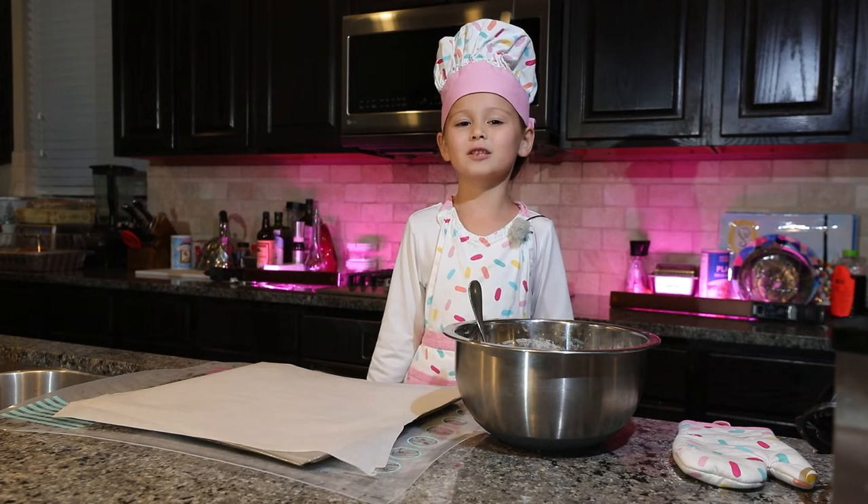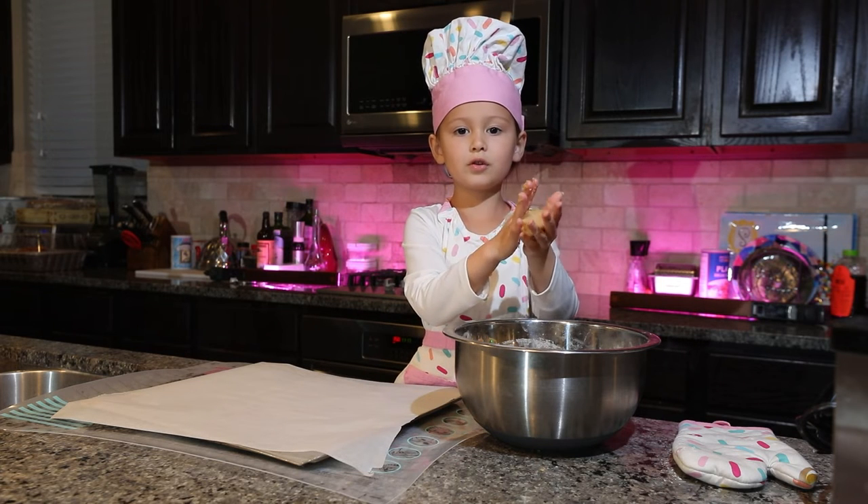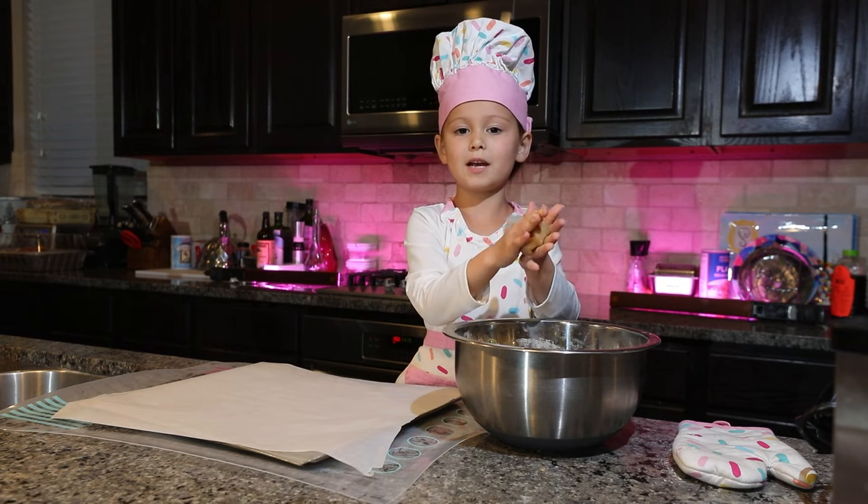Now that the dough is ready it's time to put them on the pan. Roll them in your hands and make a little ball.